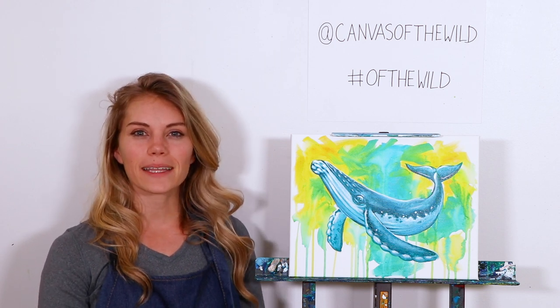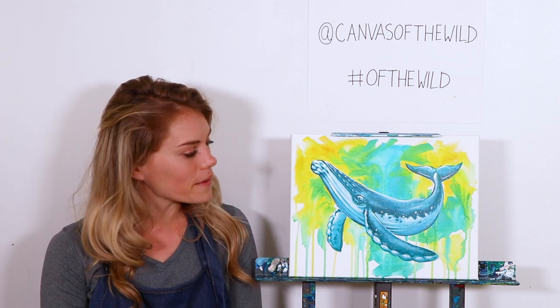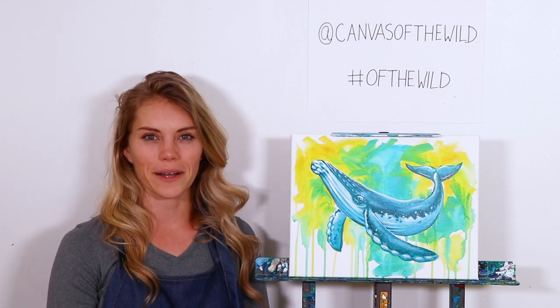Hello and welcome. My name is Kelly Quinn and I'm an instructor with Canvas of the Wild. Today we're going to learn how to paint our very own humpback whale, and I'm going to show you how to develop this beautiful watery background all the way up to our realistic humpback whale.